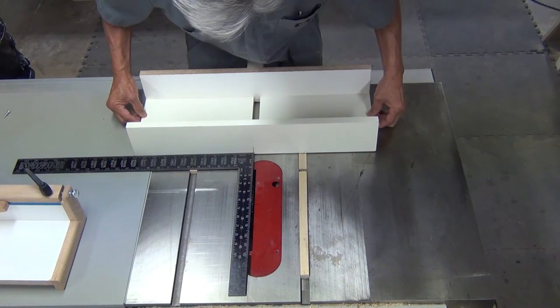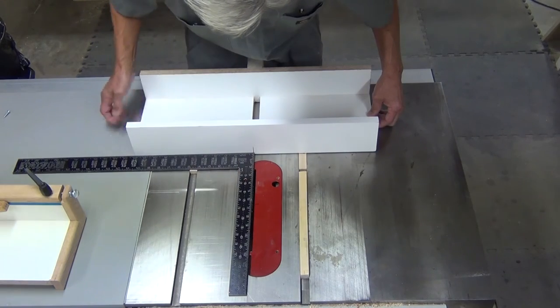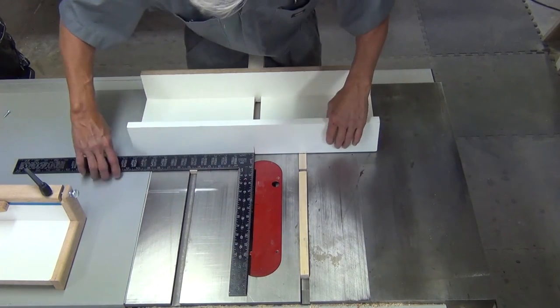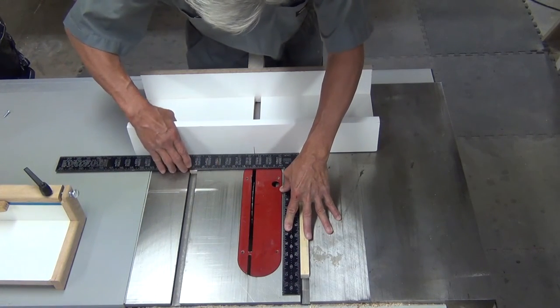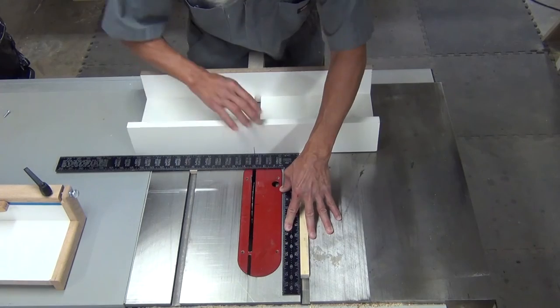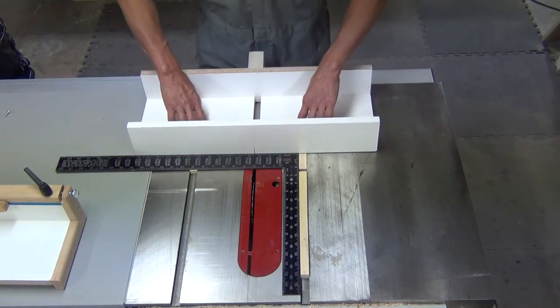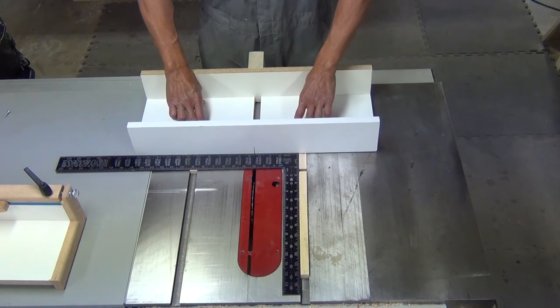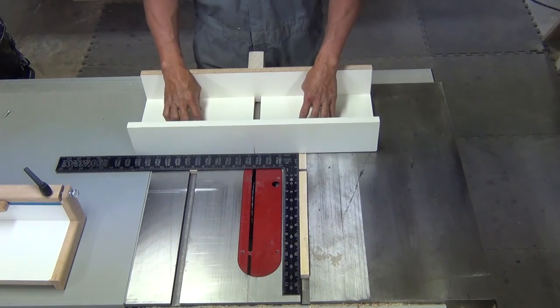So we'll move that over a bit so that it is now centered on the blade. Go back and make sure that's square again. Then the instructions say to let it dry, and when it's dry we'll flip it over and insert the screws to make it permanent.